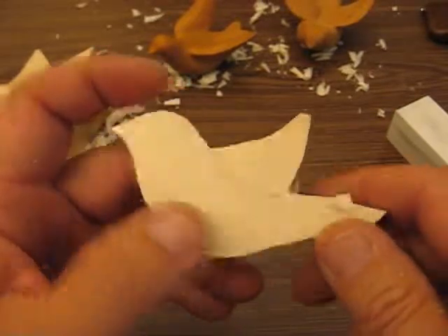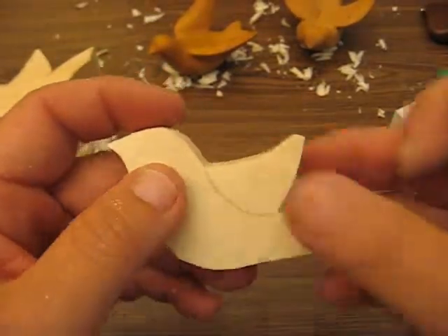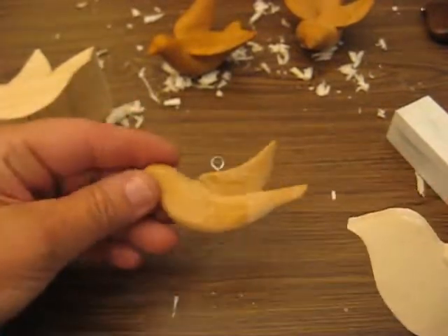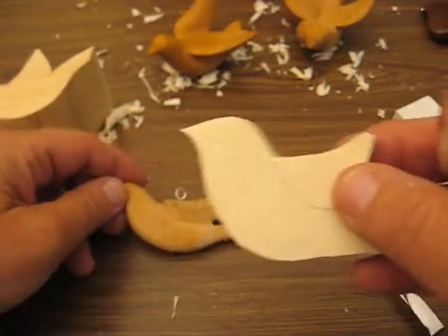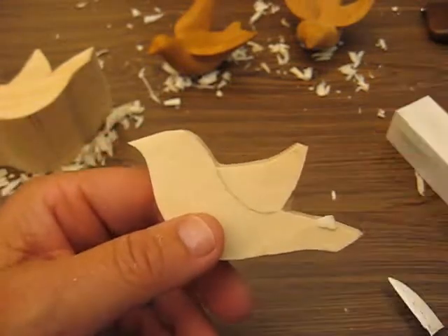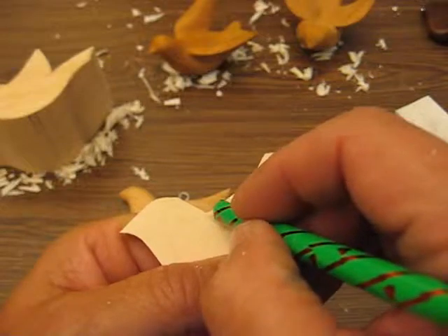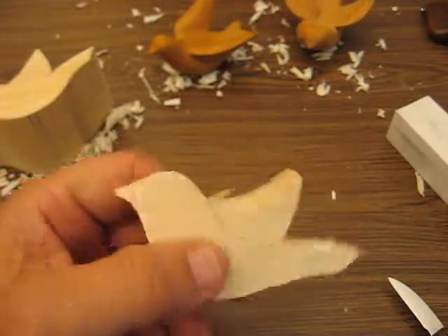Hi, welcome back. This is segment number two of our dove ornament. So this is what we're working on. I see something a little different that I didn't do before, and that's putting this in like that. So let's put that in right now.